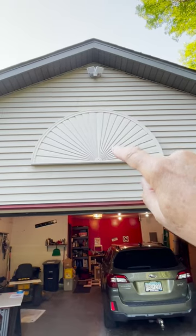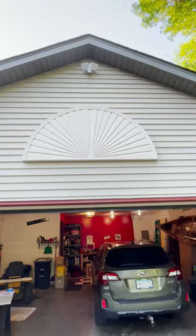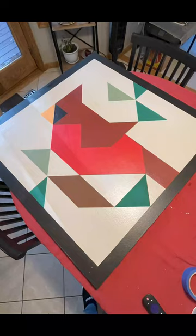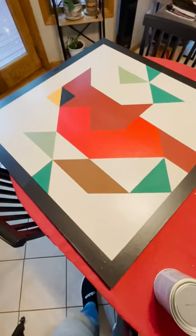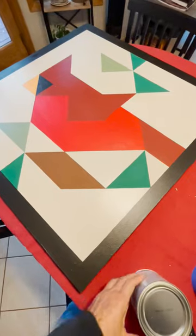I'm going to take that fan down and put the barn quilt up there. All right, I think I am about done with the painting, and this is ready for the sealant.